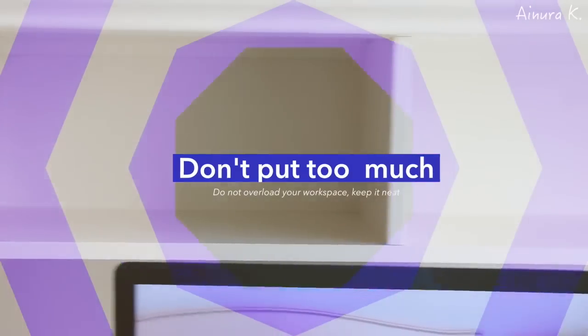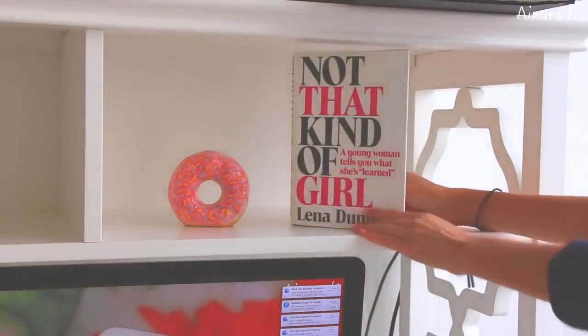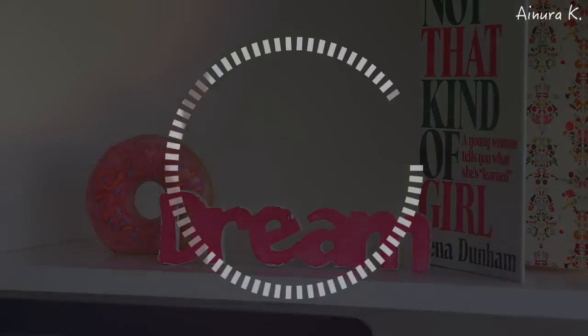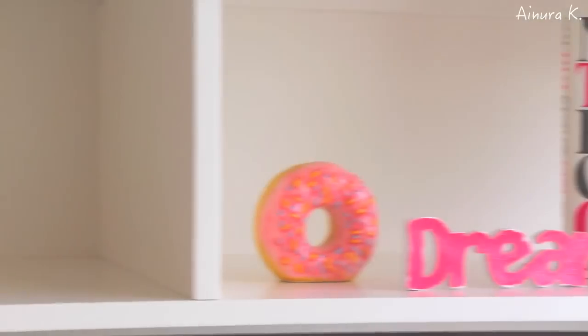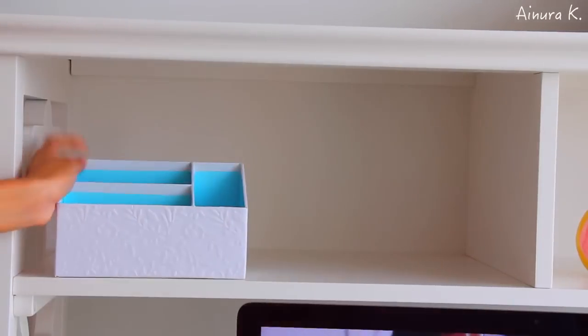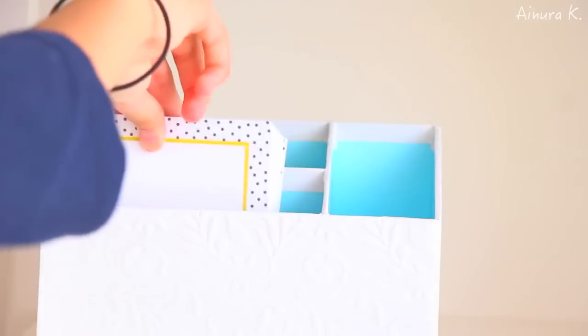Another thing to remember is not to put too many things on your desk, because personally it makes me very unorganized and I don't know where my stuff is. So I really recommend you put as few things as you can. For example, on one side of my desk I put a book, a glass donut, and a pink dream sign, and on the other side I put a pencil holder with sticky notes and other important essentials.